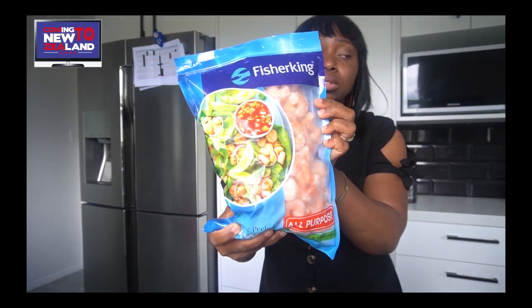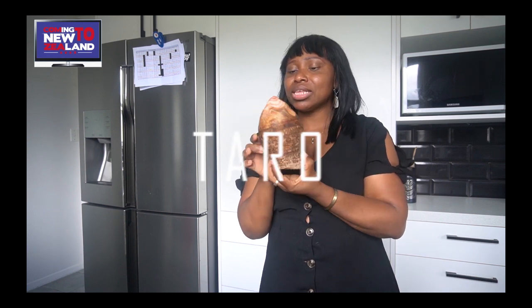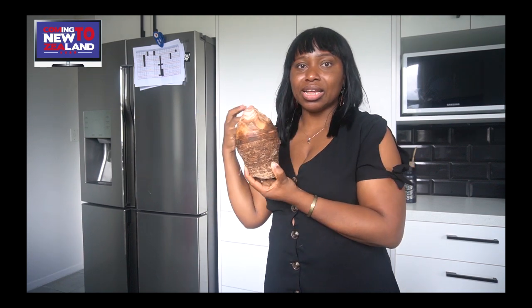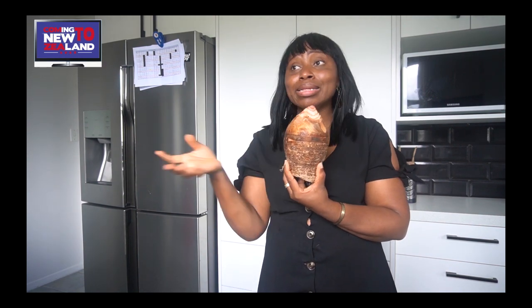Another thing I'd like to talk about is prunes and crayfish. What I do here is buy frozen prawns and put them in the oven to dry. And if I want that taste of crayfish in my food, I blend it — that's it. That's how I work around it to reduce costs. Another food I'll talk about is taro — T-A-R-O. It's a popular food in the Pacific Islands like Samoa and Papua New Guinea. But this tastes exactly like cocoa yam. You can use this to make your cocoa yam soup and anything you would use cocoa yam for in Africa. It's quite expensive though.